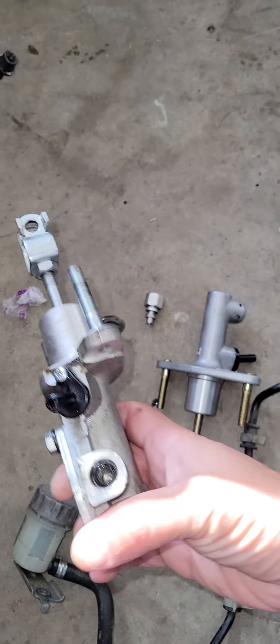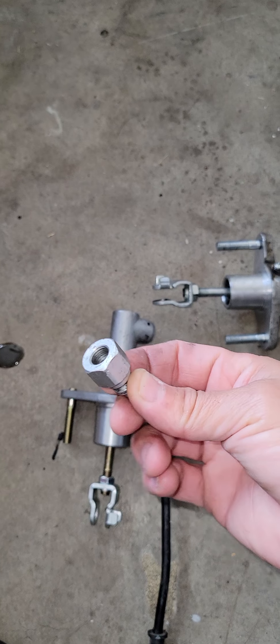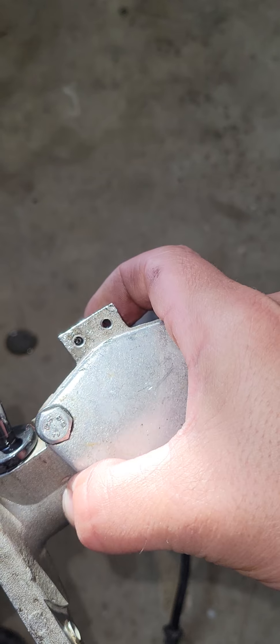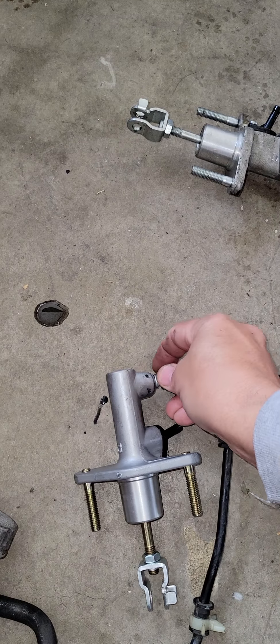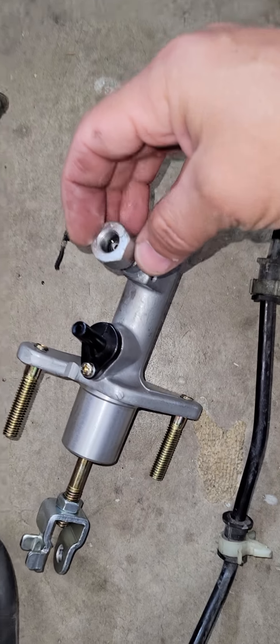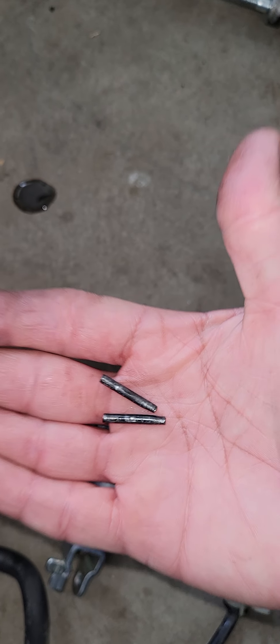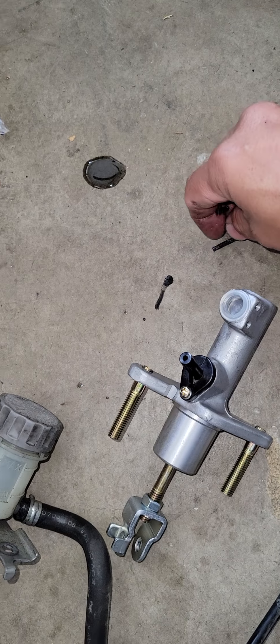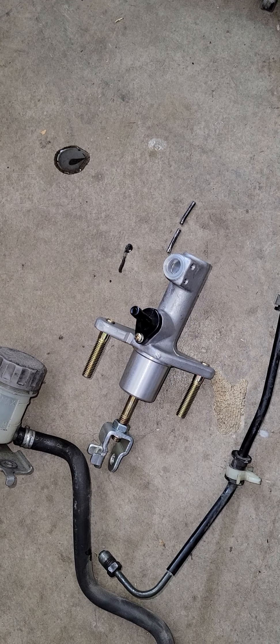Right here we have the slave cylinder out with the whole line, and we have the master cylinder. Remember, you need to remove this part — it came with pins. Just remove it from the old part and transfer it to the new one. Then you go and install it right there. Use these two pins to hold it in place — be careful, sometimes it's a U-pin. Make sure you put it back correctly. In the second video I'll show you how to install the master cylinder with the braided hose from P2R.